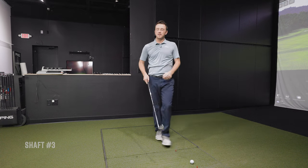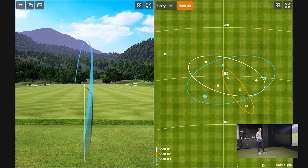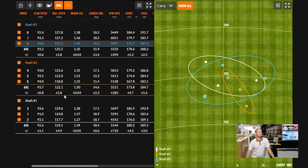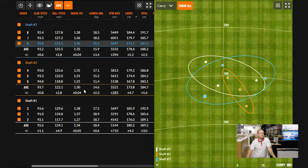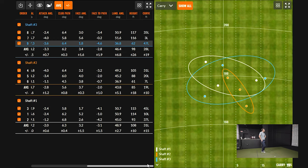Drew reviews the TrackMan numbers after the first round. Shaft number two had the fastest club speed but also the worst efficiency — smash factors of 1.13 compared to 1.35 and 1.34 with shafts one and three. Drew hit a couple thin shots with shaft two, which Thomas says isn't a big enough sample size, but the data suggests shaft two was harder to hit solidly. Drew tries to focus on the well-struck shots to see if there's a noticeable difference.